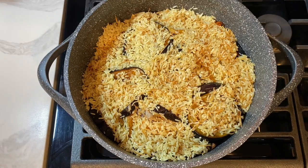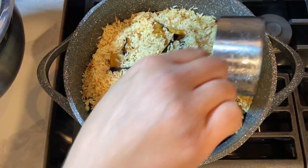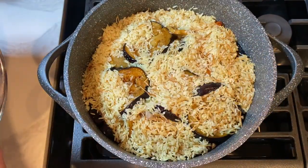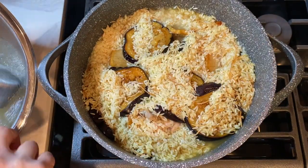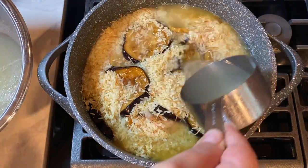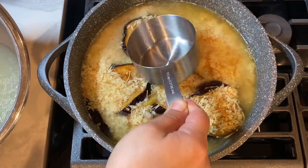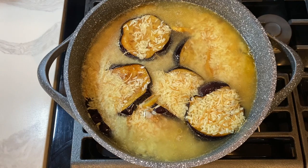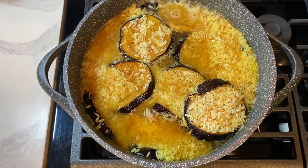Place the pot on the stovetop over high heat and add in four and a half cups of chicken stock — you may use a little less or more. The goal is to bring the stock level with the rice and vegetables, just covering the top. Keep the heat on high until the whole pot comes to a boil, then lower the heat and cook on low for 45 minutes.